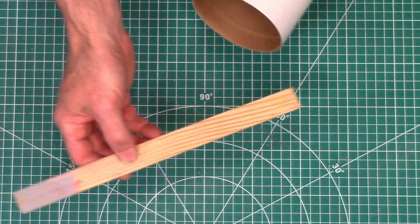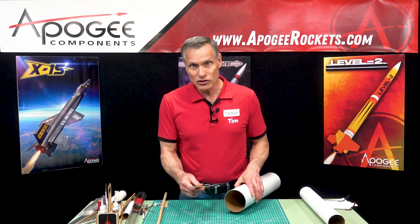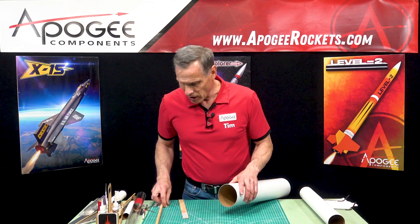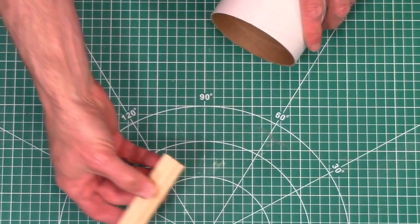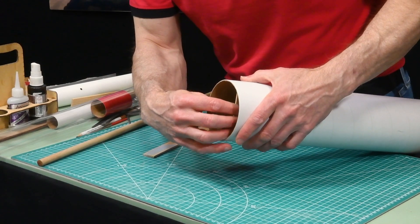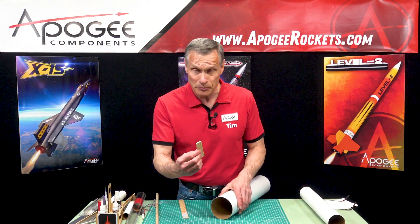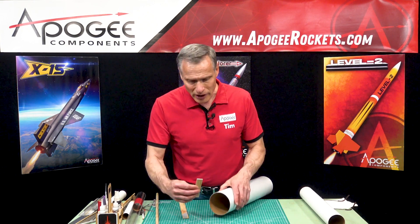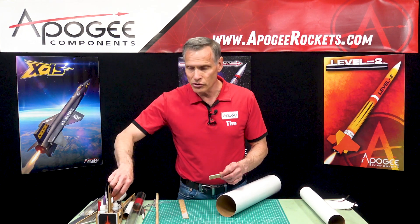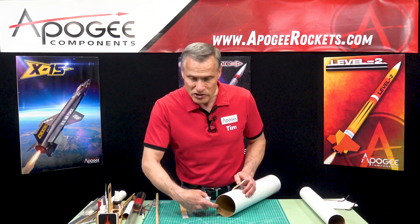So there is a trick to doing this. What it involves is taking a paint stir stick or any flat stick like this — these are cheap. What we need to do is cut it so that it just fits inside the coupler. Here I've already cut a piece, and it slides into the tube and into the coupler. It's a little bit loose but that's going to be okay. We're going to glue this into the coupler temporarily and take it out later. I like to use thick super glue because I don't want to get any glue on the tube itself, only in the coupler.